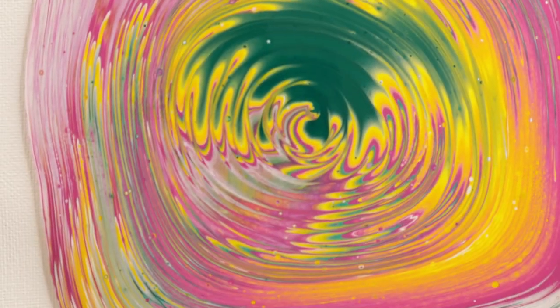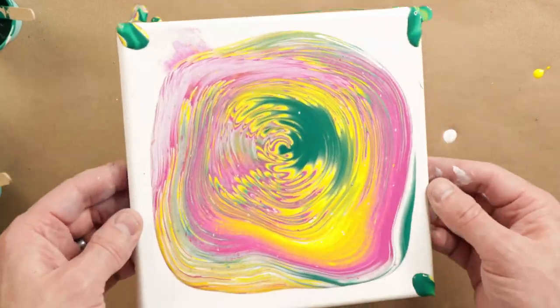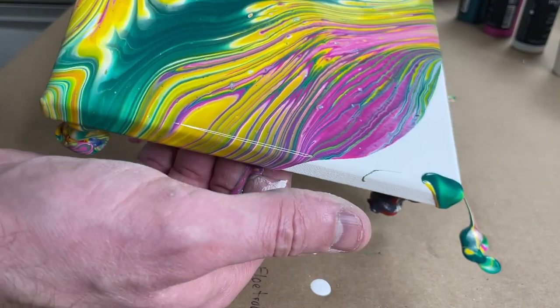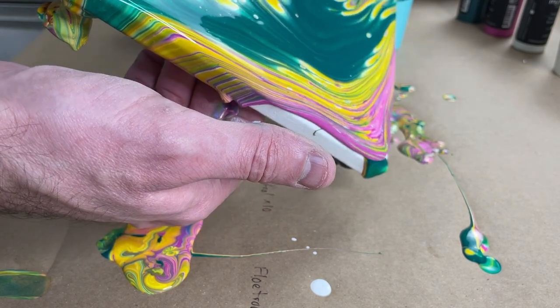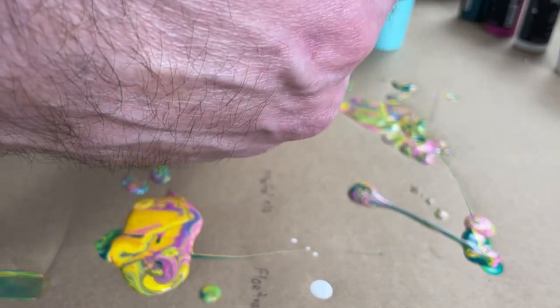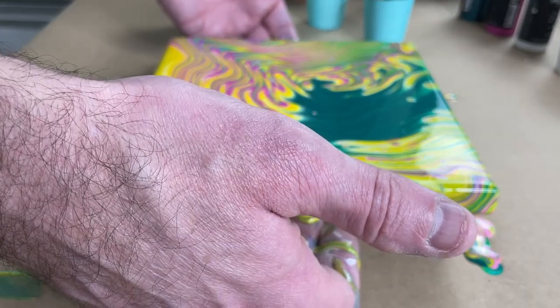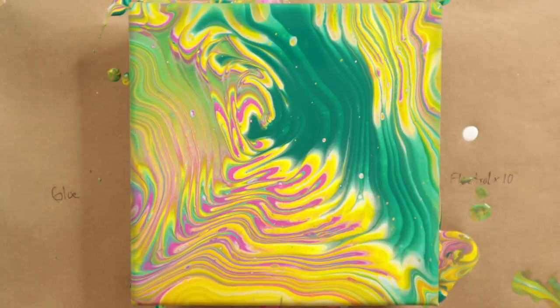So far those colors are nice and bright. Got some good color separation so far. Let's see how it tilts. I'm going to give this a minute and come back for a close-up.